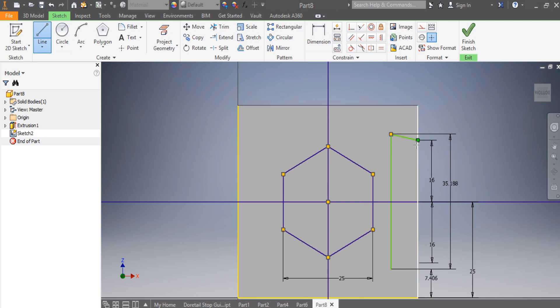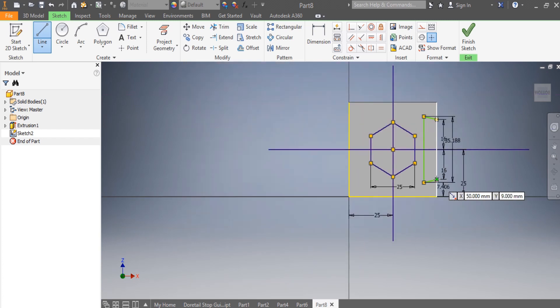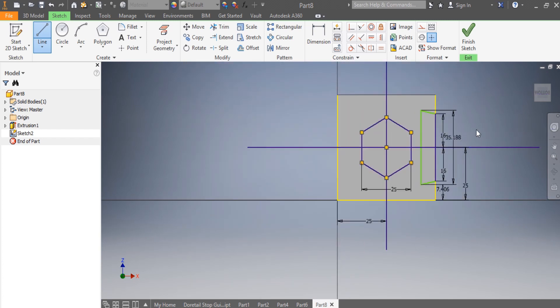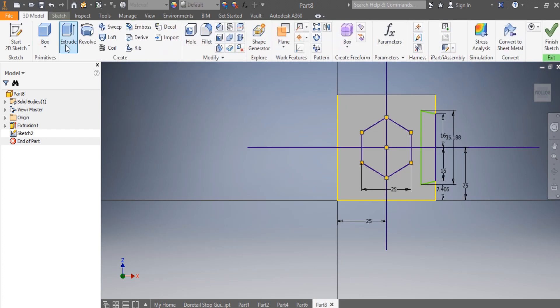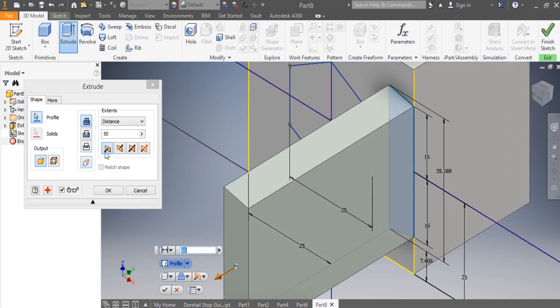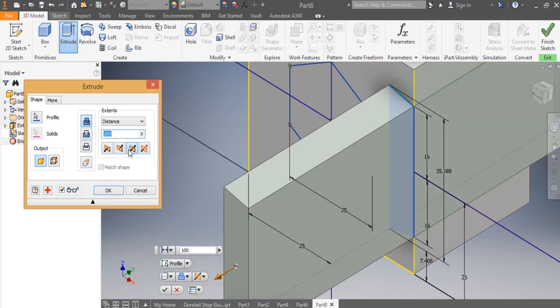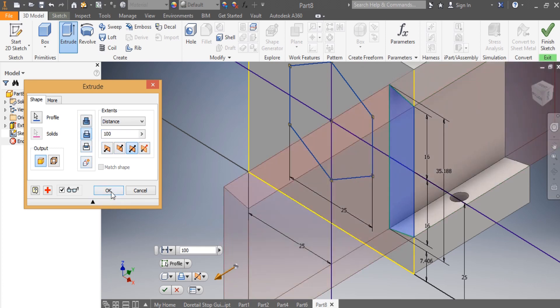I have my first line and my second line in place. I say Extrude — I want to extrude this part by 100 millimeters, but actually I'm cutting, so I want to go both sides. I cut both sides and say OK.